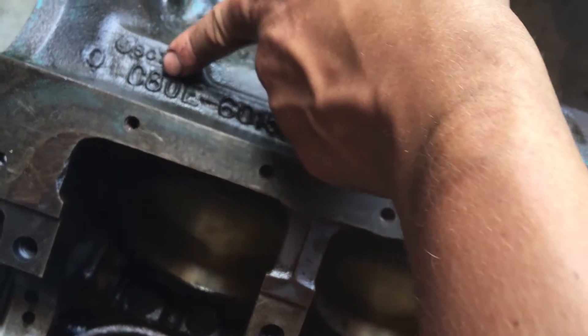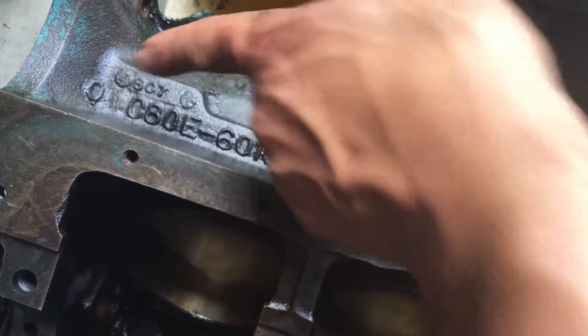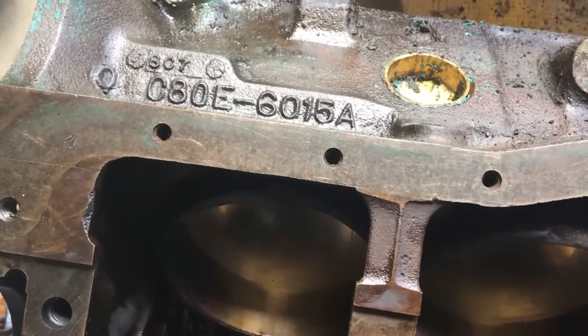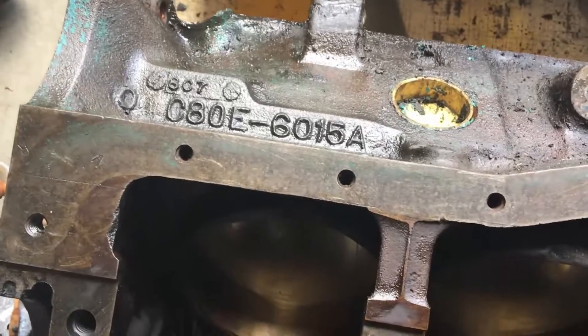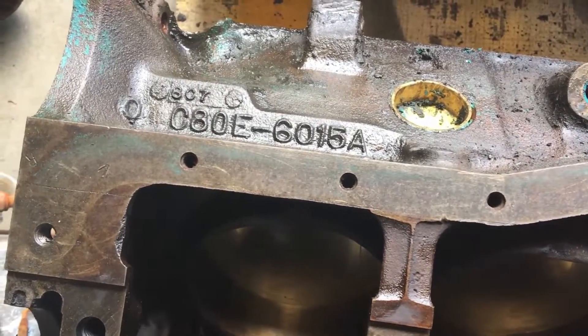These numbers right here give you a lot of information. First you'll have a letter — in my case I have a C — that stands for the decade in which it was cast. B is the 50s, C is the 60s, D is the 70s, and so on.